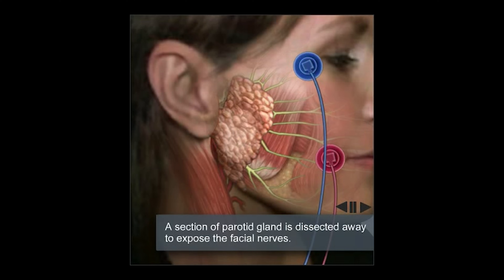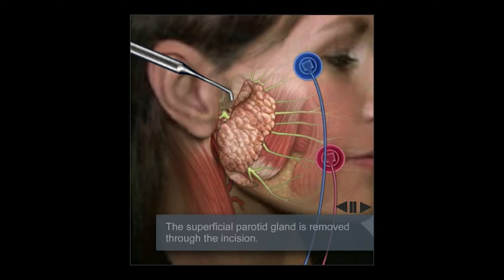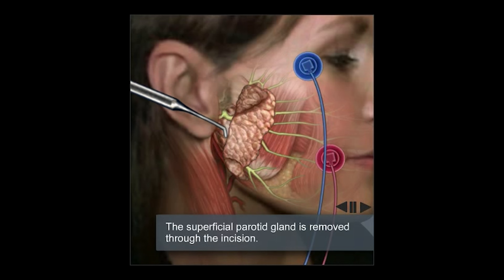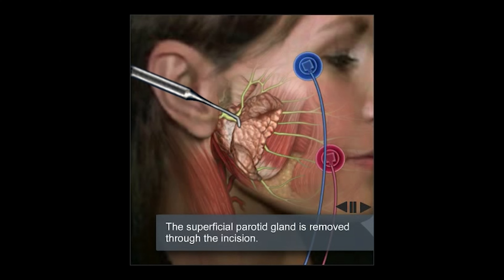A deep lobe parotidectomy has two parts to it. The first part is to actually remove the superficial lobe of the gland. Here you see the magic wand come in and identify the main trunk of the facial nerve. We stimulate it to confirm identification, and then proceed with moving the superficial parotid lobe out of the way and off of the branches of the underlying facial nerve.